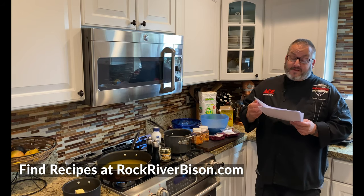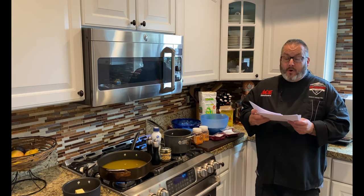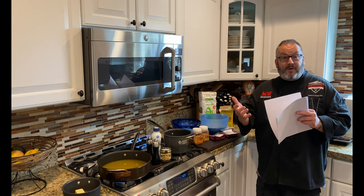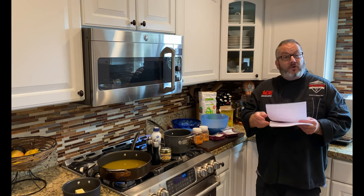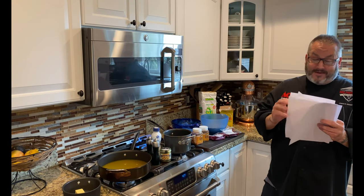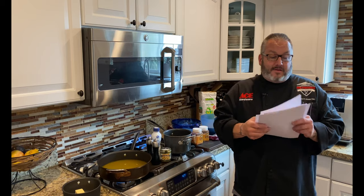Now listen, I'm going to tell you what — this is kind of a threefer. Because we're going to show you the process, but we're going to give you some other ideas in the recipe at the very end to show you some other ways to do it, like bison schnitzel — how amazing does that sound? — and bison Salisbury steak.